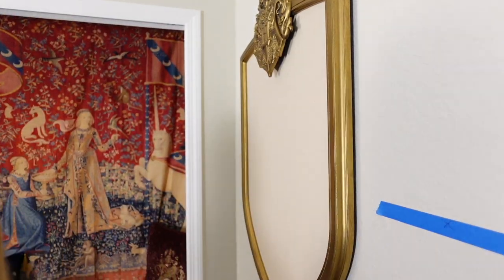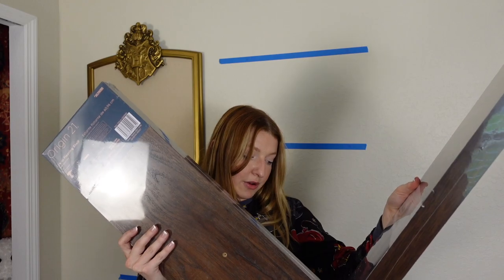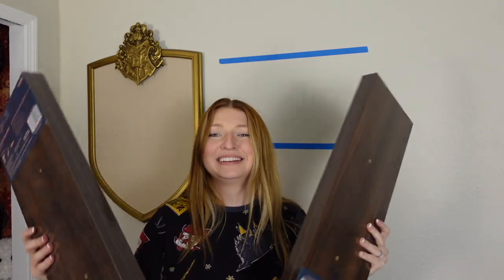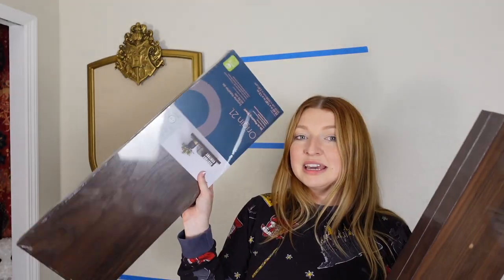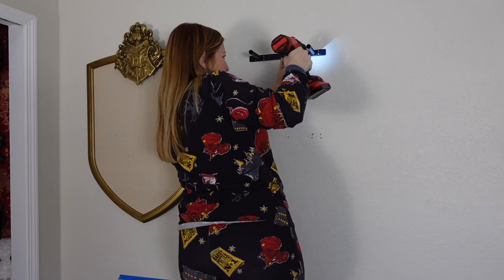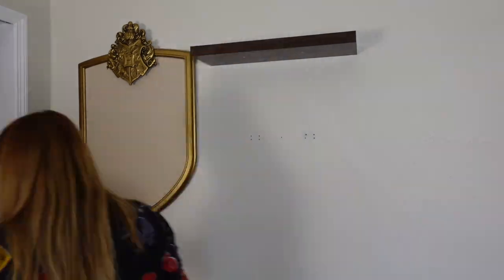Now I need to hang up some floating shelves. I got them at Lowe's — they are 24 inches wide, 7.87 inches deep, and one and a half inches in height. I have two of them and they're going to go here. I just need to make sure it's level and then I have exactly where I want to drill. It says all the hardware is included. Let's go ahead and hang these up. The top shelf is on now.